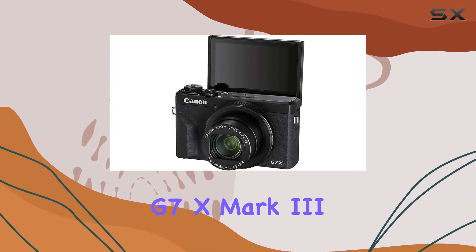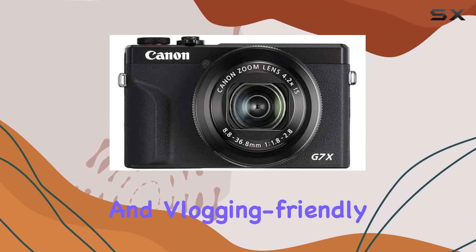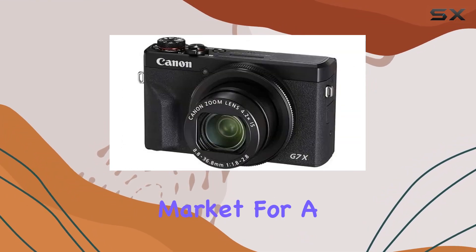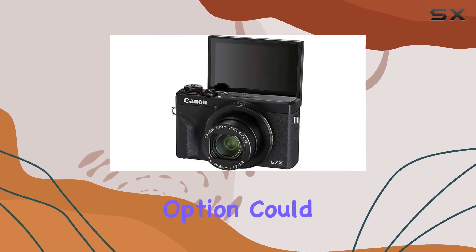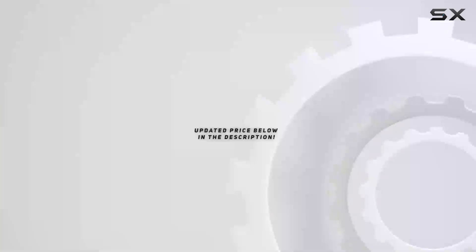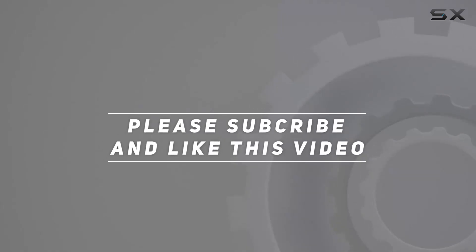In summary, the Canon PowerShot G7 X Mark III impresses with its powerful sensor, fast performance, and vlogging-friendly features. If you're in the market for a compact camera with advanced capabilities, this renewed option could be a great choice. Check out the video description for updated price, and thank you for watching.